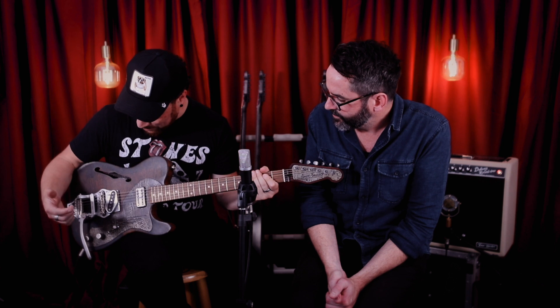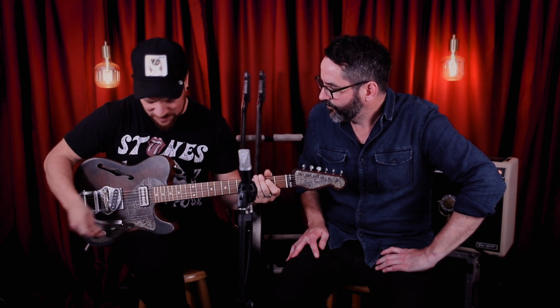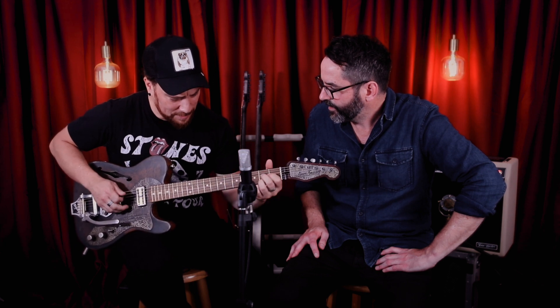And they've combined that with a Tele pickup in the bridge. Yeah, Tele pickup in the bridge. Also, this one has a B-16 Bigsby on it, which is one of the coolest looking Bigsbys I've ever seen, with a Vibramate on the back here — so it just feels fantastic. Bridge pickup.